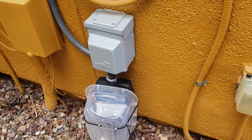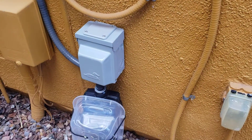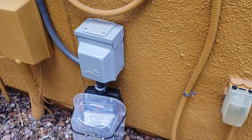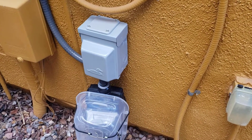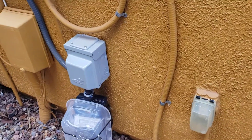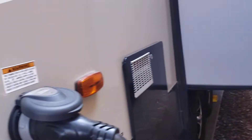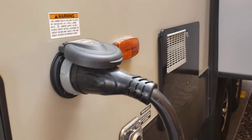Also, if the power goes off at the house, it has a delay so that when power comes back on, it won't allow power to the RV until the head pressures in the AC units equalize, to prevent damage to your AC unit. This RV has split AC, so it requires 50 amps.